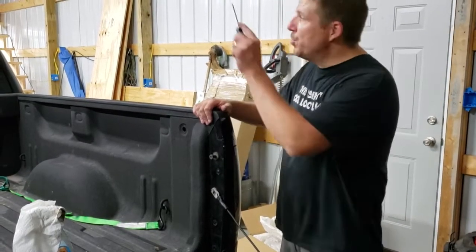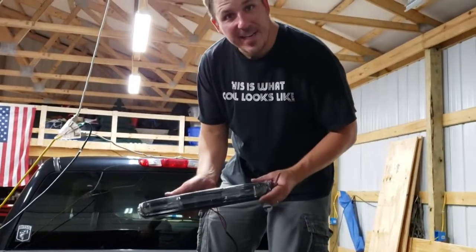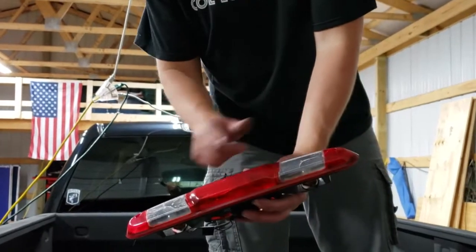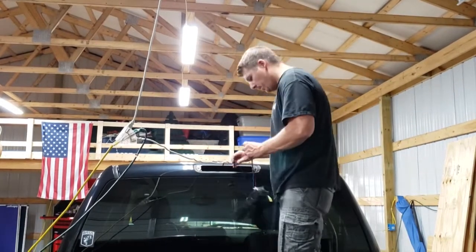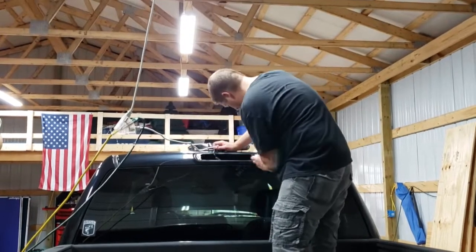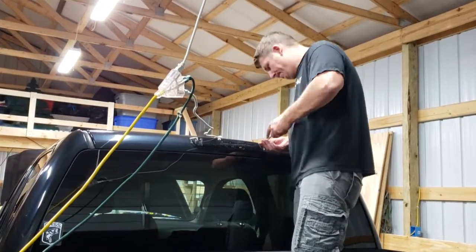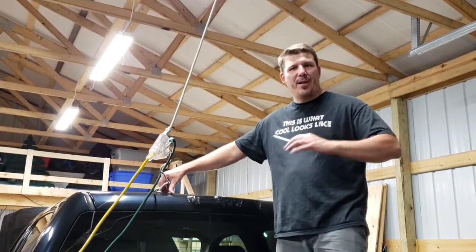Both tail lights are installed — let's move on to the third brake light. Man, that looks sweet — all LED! There's one clip that comes off super easy. You can see this one is cracked in several different places, so that's why we want to go ahead and replace it. Let's put the new clip on and get it done.